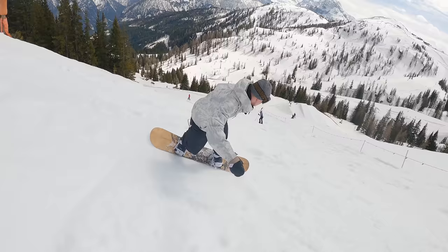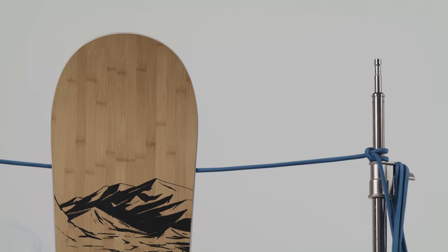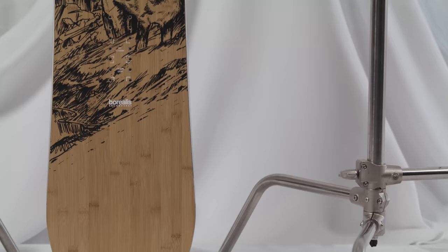But performance is only half the story here. What we really like about the Tundra, and in fact the whole Borealis line, is their efforts to keep the boards pretty green. It's already got a pretty natural look about it with the bamboo top sheet, which is not only a highly renewable wood source but a very resilient, lightweight, and poppy material too.